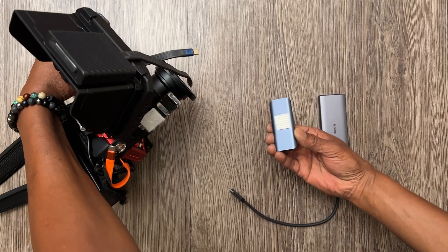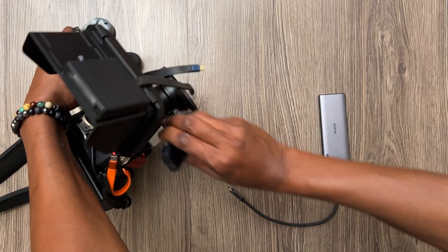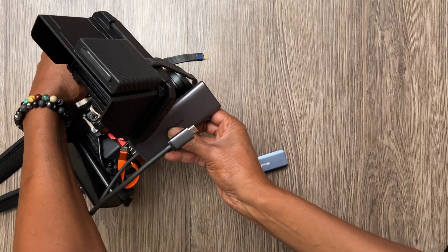This is my rig. A bit of industrial Velcro and it attaches just there. That's the same thing I have with the much bigger one — a bit of Velcro on the back and it also attaches to the rig.